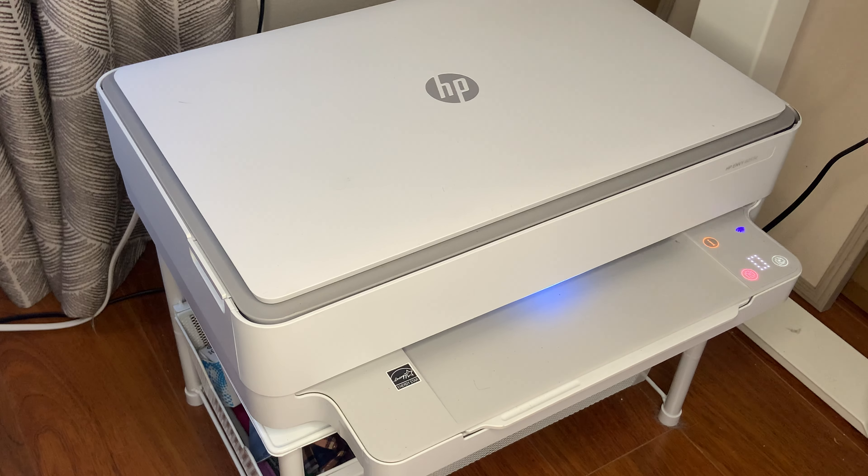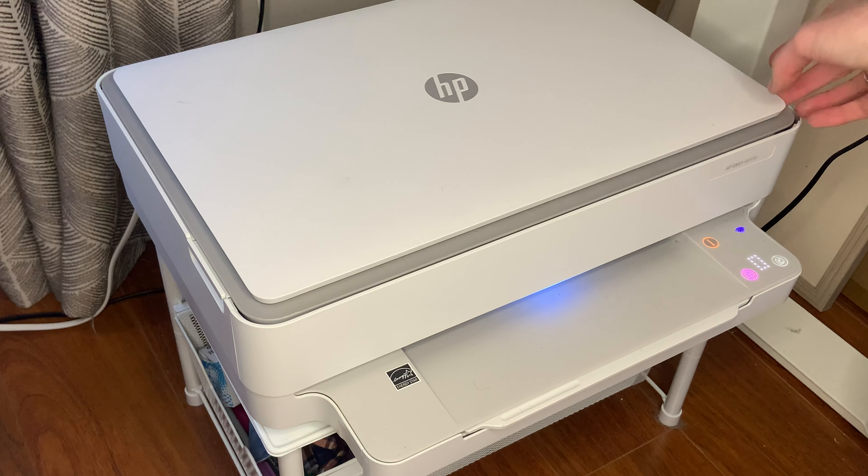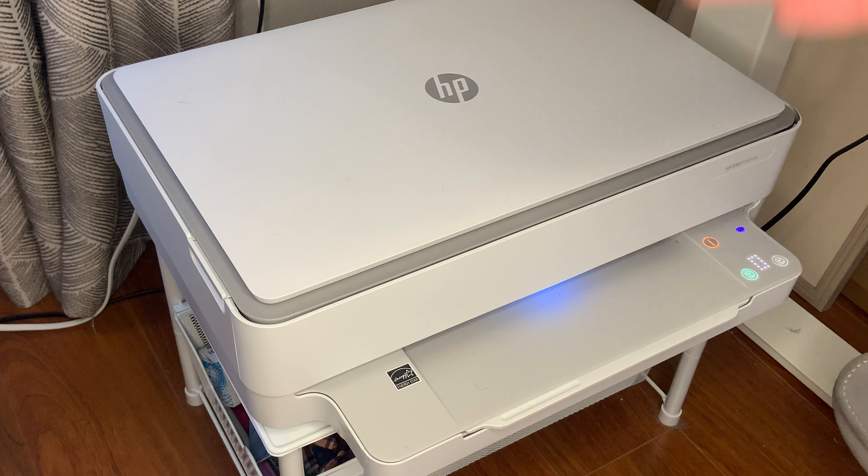I am reviewing this HP printer — it is the HP Envy 605e. You will be able to easily use it; all you do is plug it in.